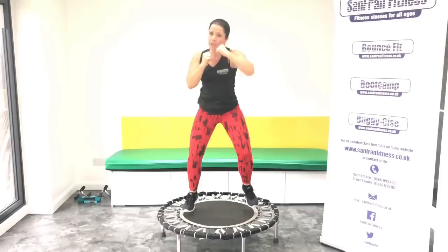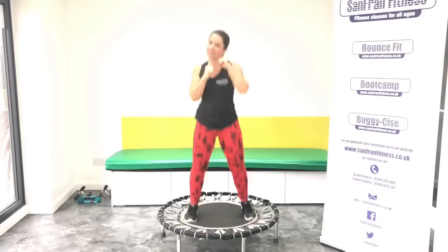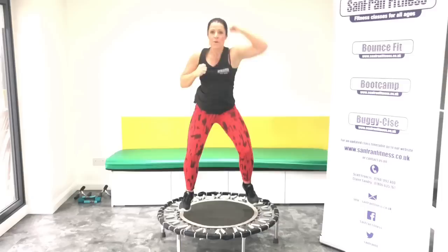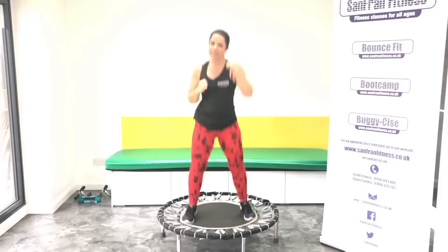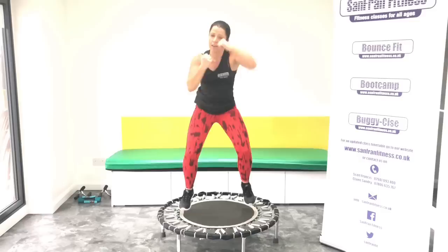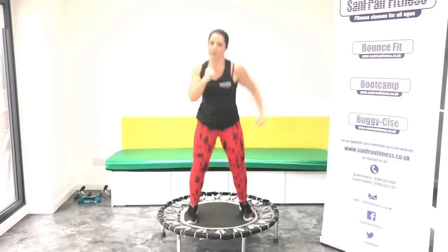Okay, we're going to move it on. You're going to give me a single jab in front. Ready? We go. Punch, punch. Good, eight more. Good, now we punch it up. Another eight. Good. Head hook. Punch it round. Keep it nice and strong.